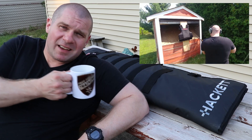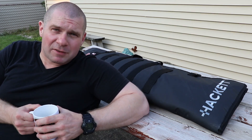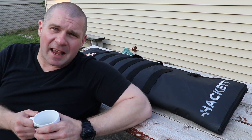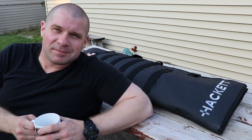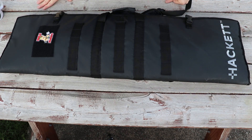Now, this bag is different than a bunch of other bags. We're going to get into some of the positives and negatives of it. If it's something that interests you, there are links and coupon codes down in the description. It's surprisingly hard to get a good angle on a rifle bag for video, but we're going to do the best we can. So this is probably the best angle we're going to get on this rifle burrito.